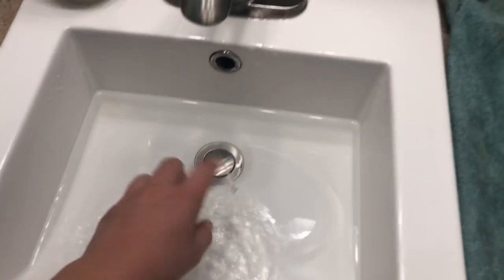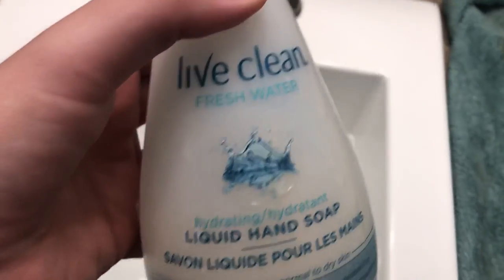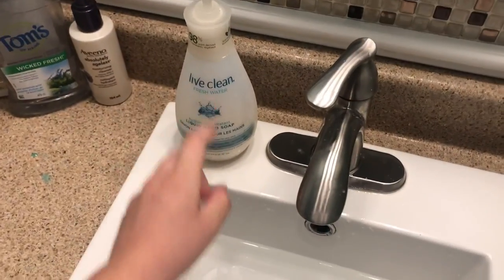Next you're going to need a towel. I just have my towel right here. This is so you can dry them off after. Once you have both of these things, you could use some soap — I just have this soap, or if you have some hamster soap or anything safe for hamsters, you'll need that.